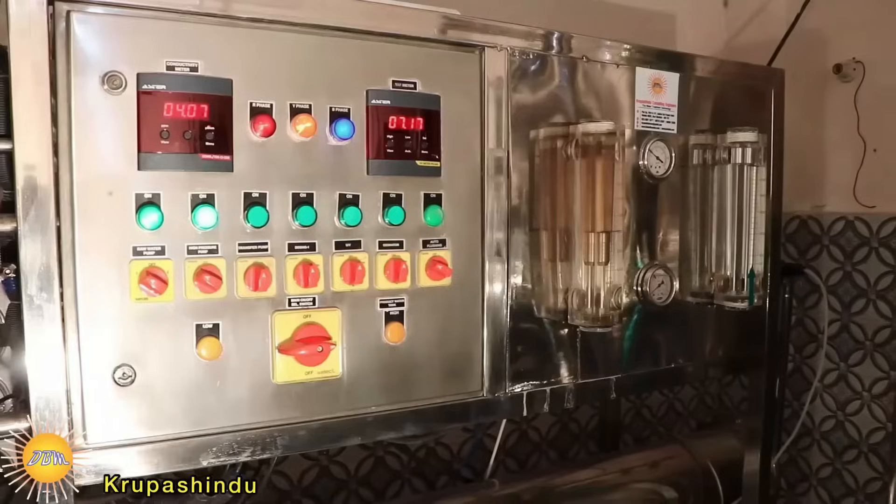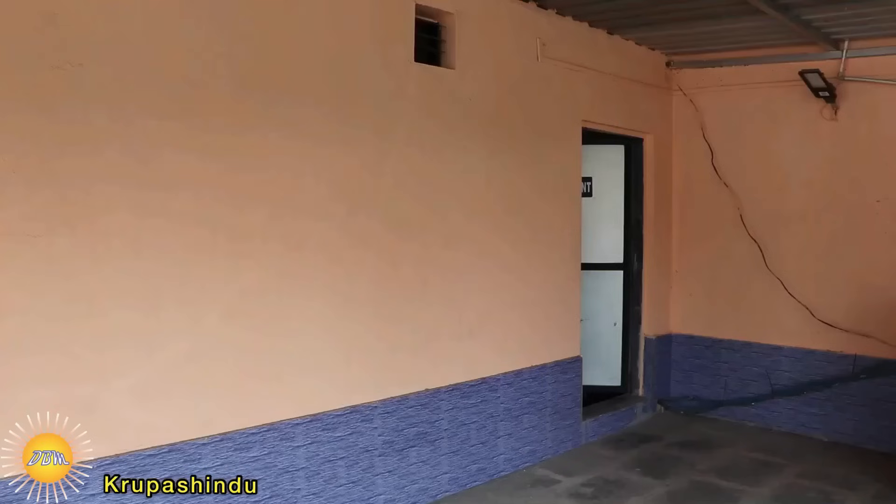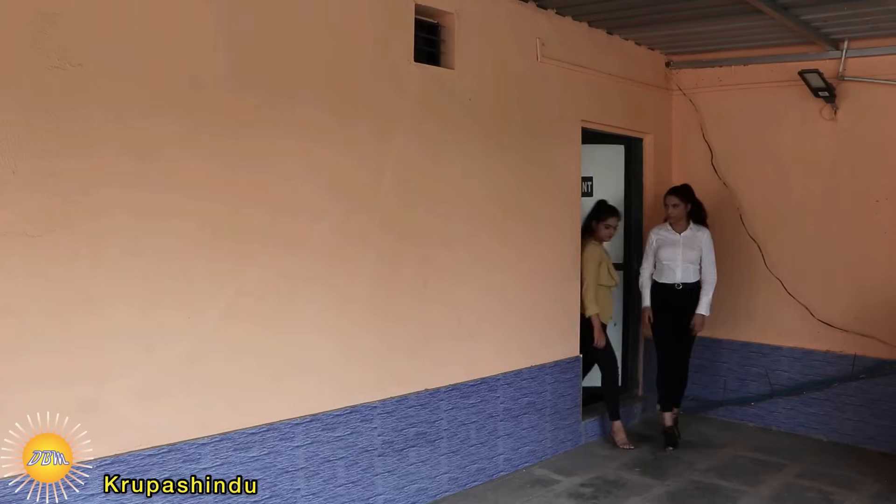Here you are seeing the ozonization machine. Ozonization basically increases the shelf life of the water and also kills bacteria. And here comes the last one — the UV light gauge, which also kills bacteria. Now let me show you our testing lab.